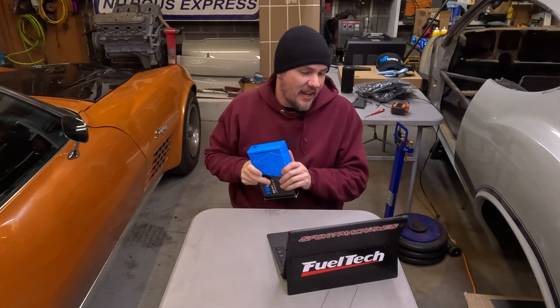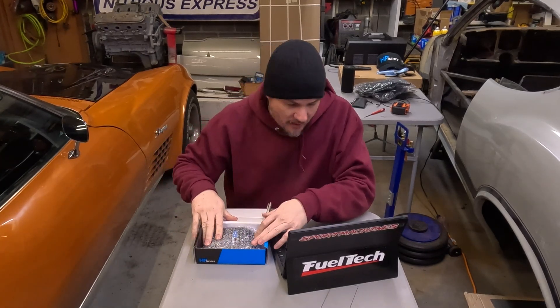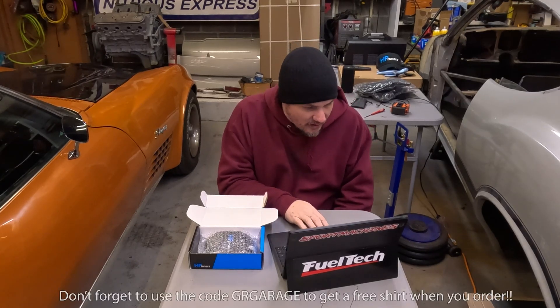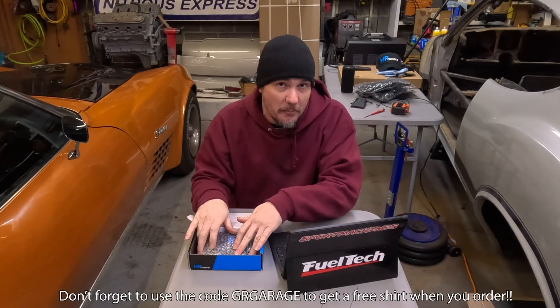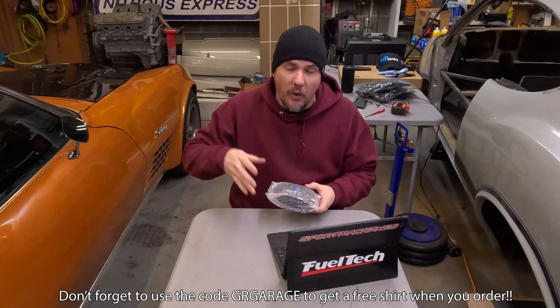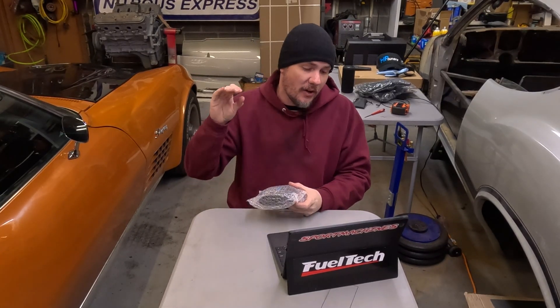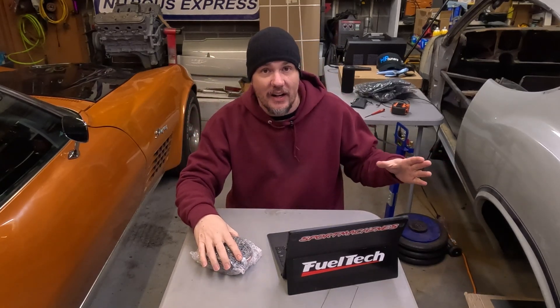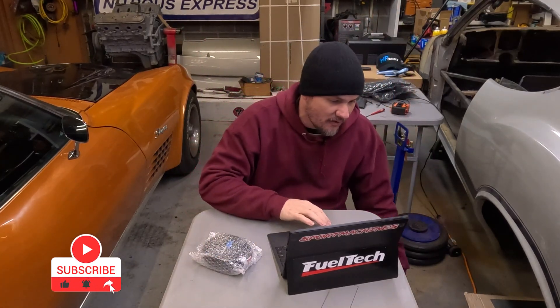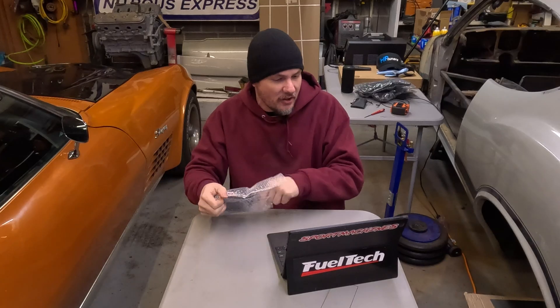You'll also need the kit itself and your laptop with the latest version of VCM Suite beta installed. I don't have price points yet — this is an early model and the video won't launch until the product actually comes out. Once it does, I'll put a link down below, and whenever I do this on my own vehicle I'll come back and throw a link up in one of the corners.